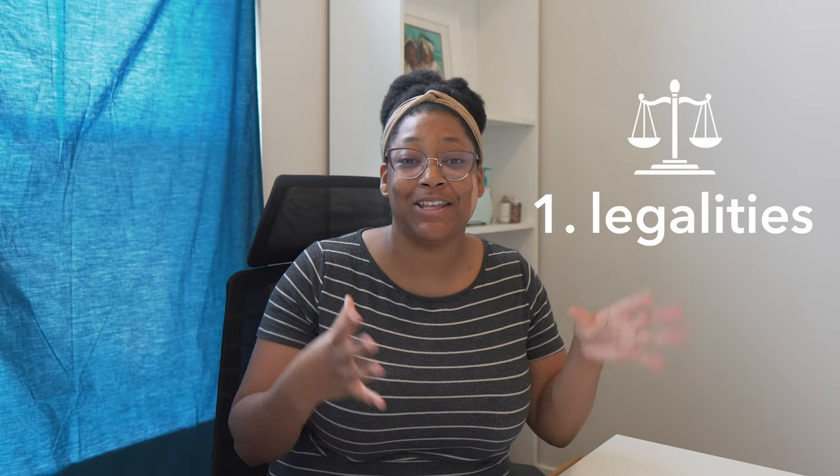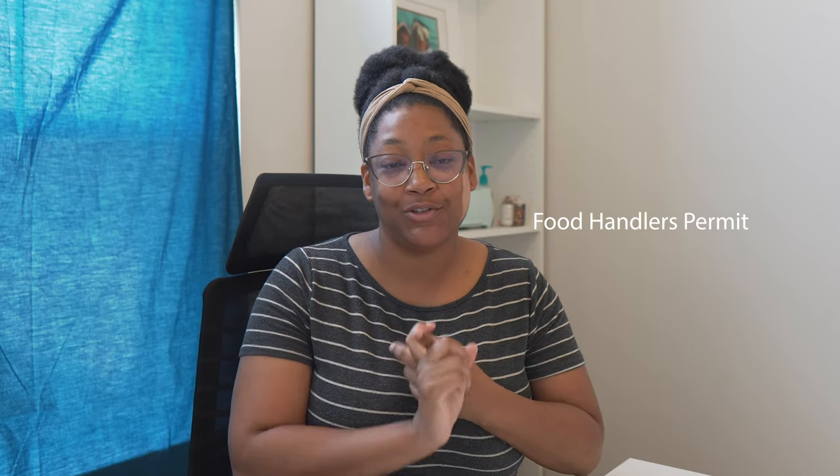First and foremost, we're going to start with the legalities. We're going to make sure that the business is running and operating legally. As for me, we're trying to be legal. So first off, I'm going to check the requirements for my state. Of course, I already know this because I have done this before. The only requirement we have is to have a food handler's certificate, so I'm going to reapply for that.